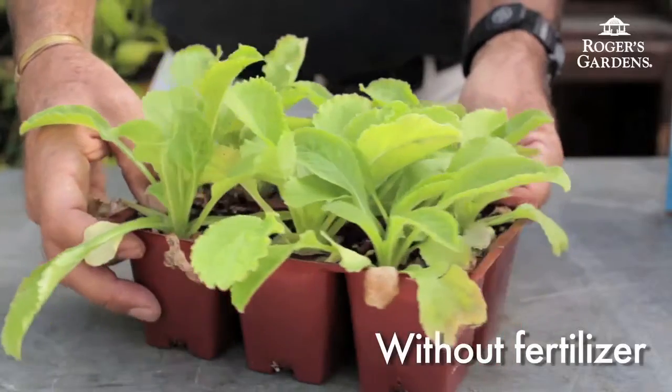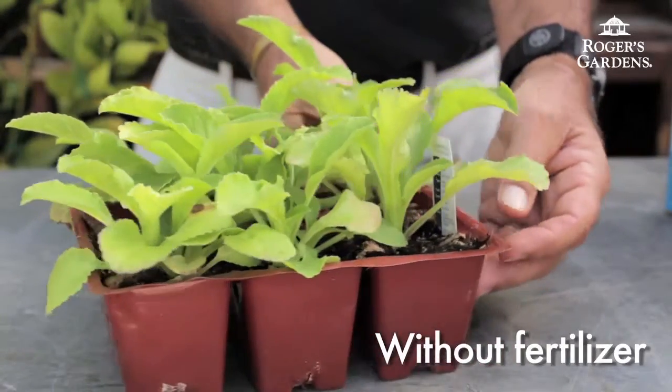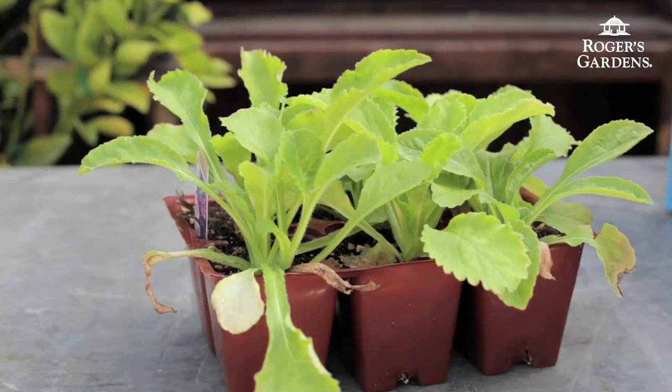Here's a good example of why we fertilize plants. These plants here have not been fertilized. You can see the color of the leaves is very pale and the growth is very small.